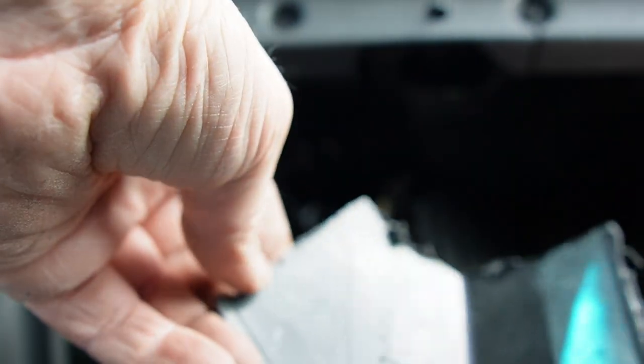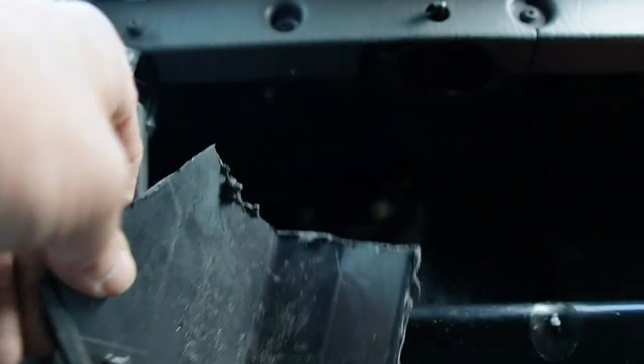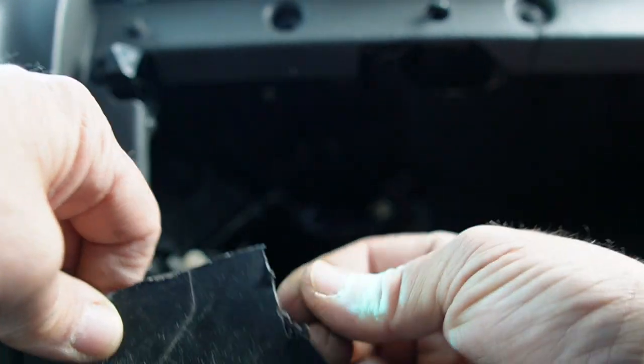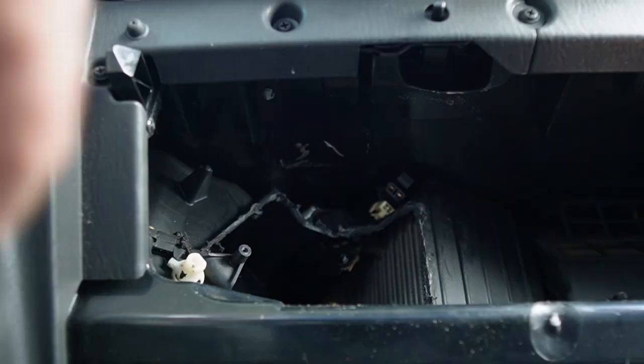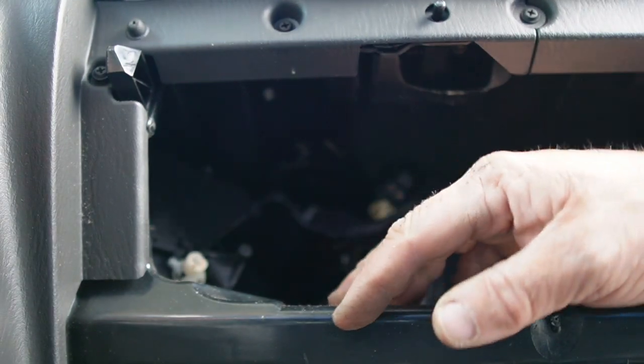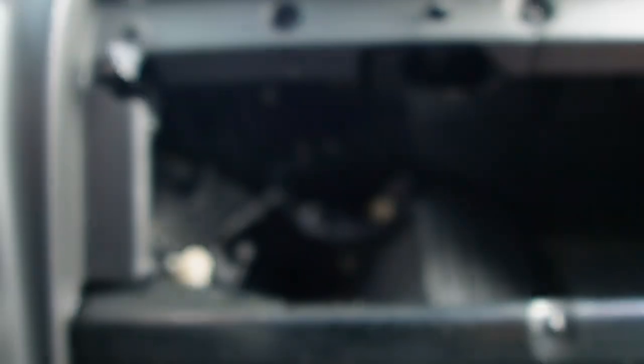There it is. We'll have to clean up the edges a little bit — get all this cut plastic off of it before we start back. I know you guys can't see in here.